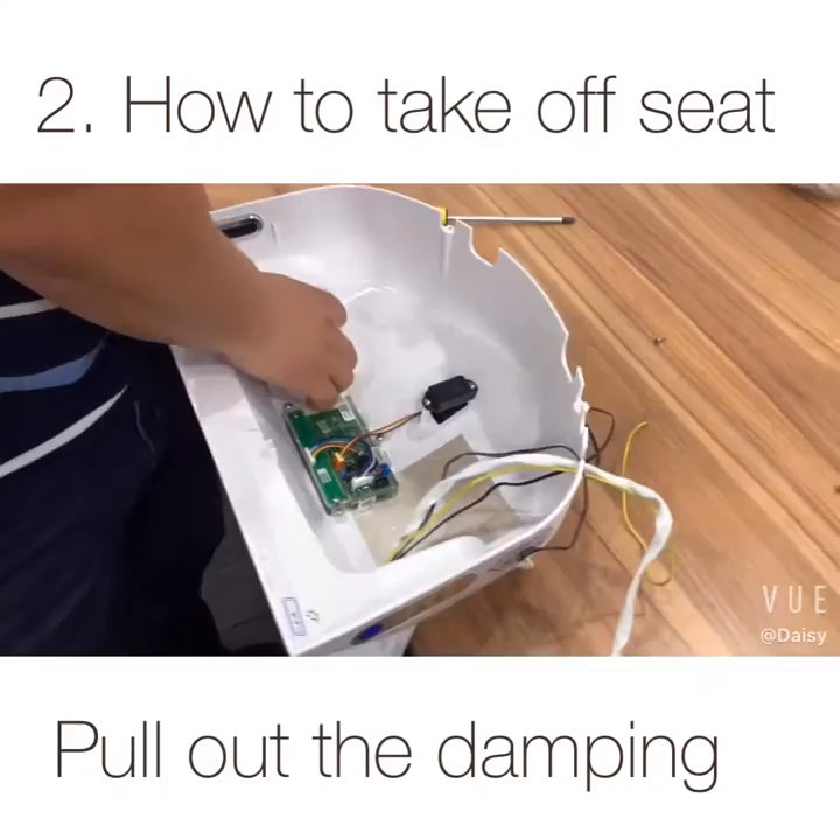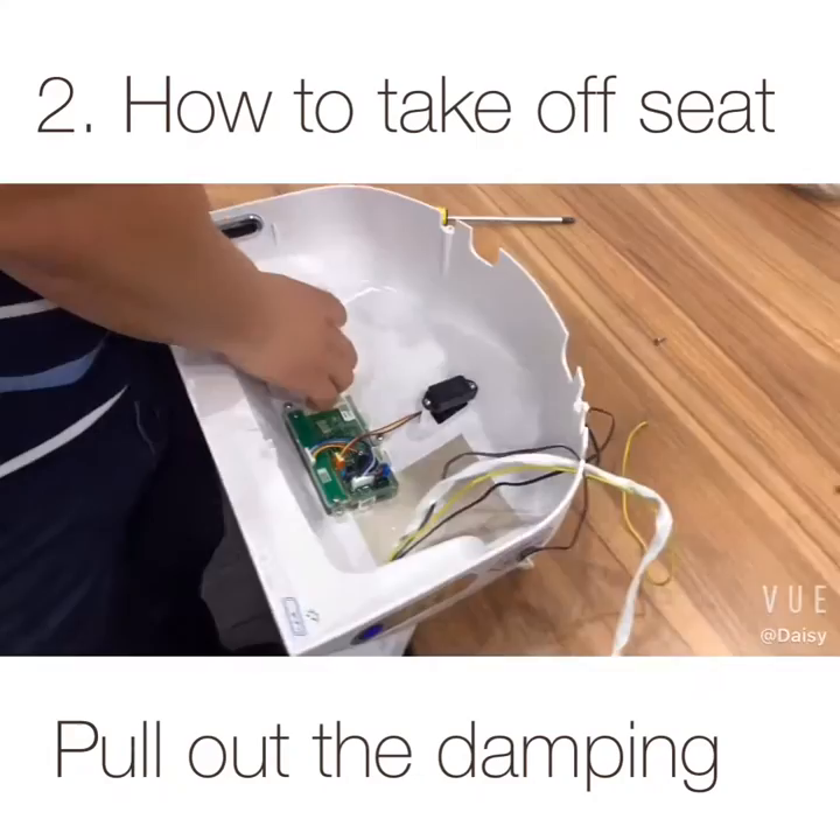Pull out the damping. Now you can take the seat from the cover.